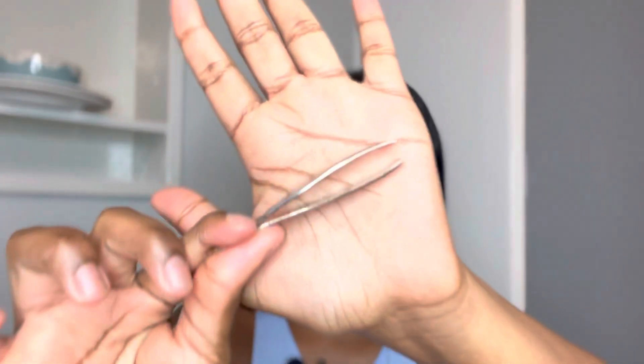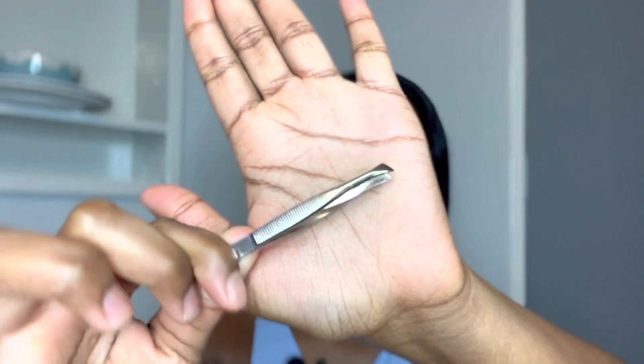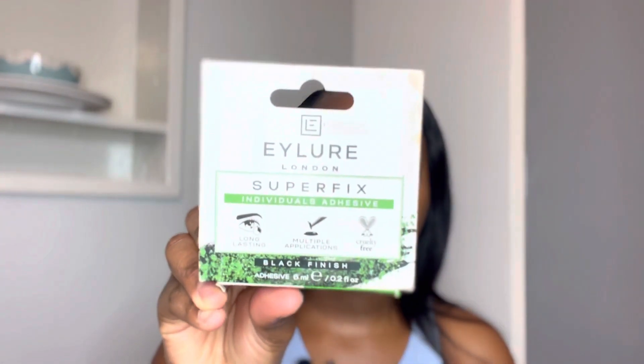The next product I like using is a clean pair of tweezers. Make sure that you sterilize them — you can sterilize them with sanitizer or anything that has alcohol. Domestos or bleach also works — anything to get rid of any bacteria, because we do not want any infection. The last product I will be using is this glue from Ilo, for individual lashes.